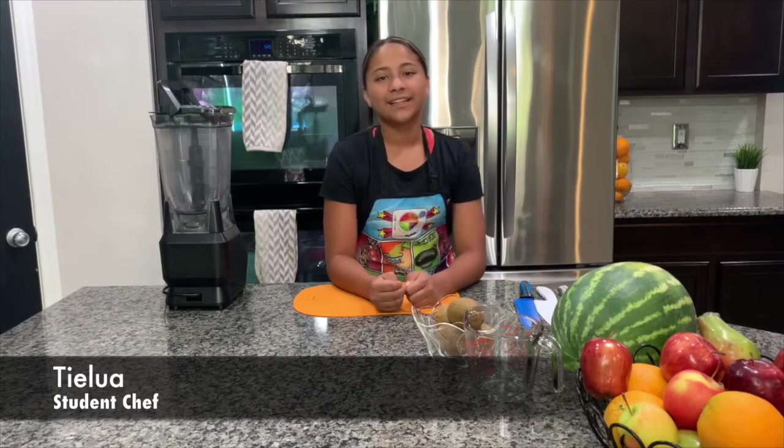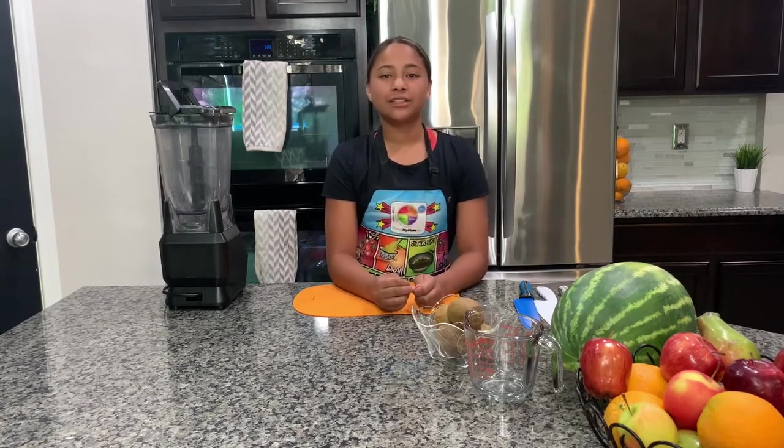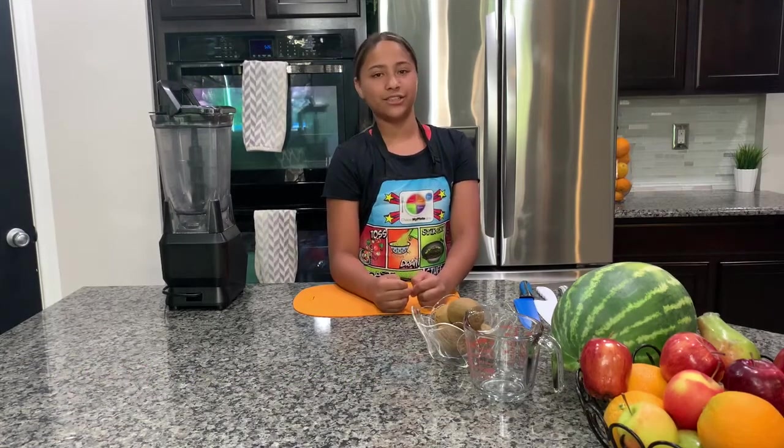What's up, guys? It's Taylor and we're back with another fun summer recipe. Last week we made infused water and talked about hydration, so if you haven't seen that video, make sure to go check it out. This week we are going to be making colorful summer popsicles. I'll be making one recipe and my friend Chloe will be making the other two.